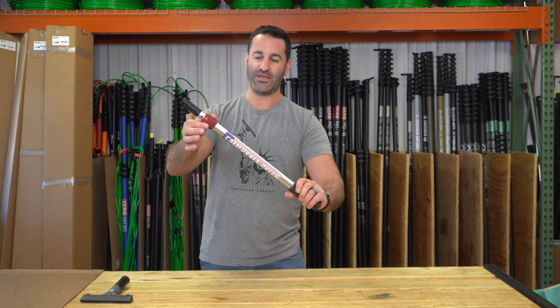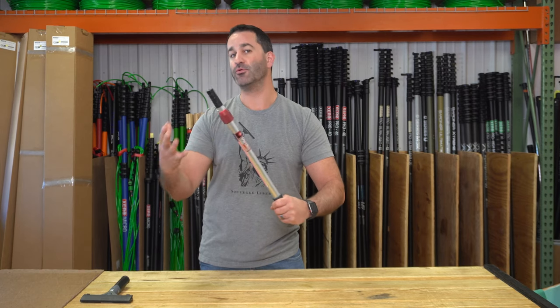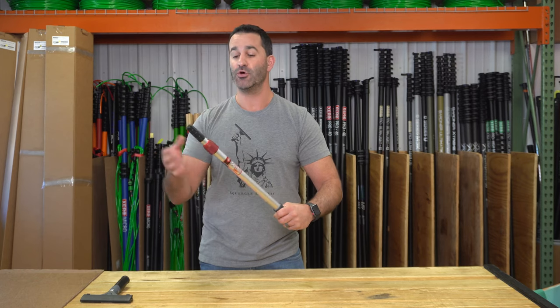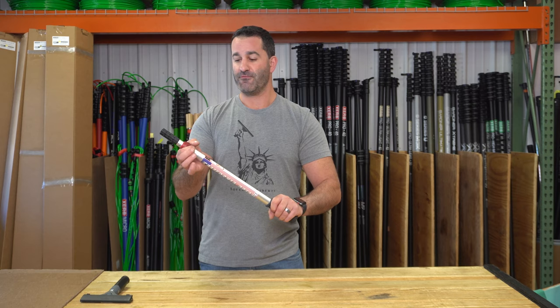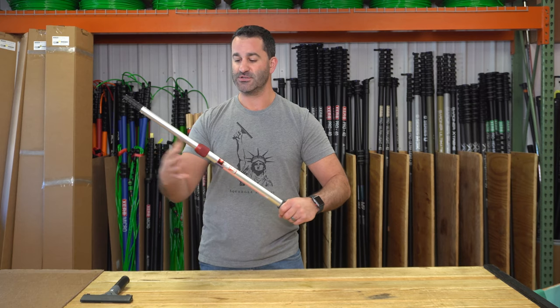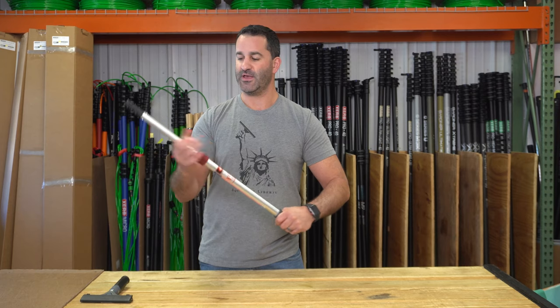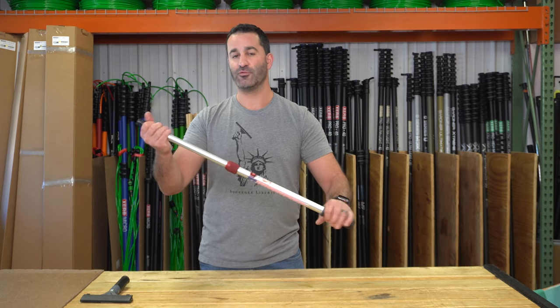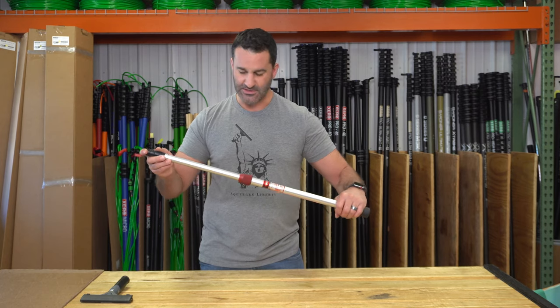The second cool feature is this very small collar, which you have a real simple grip on with dry hands, wet hands, gloves, no gloves, whatever. What makes this really nice is you only need a fraction of a turn — about a quarter turn — to get loose or tight on the California Dream. When it's extended in place where you want it, it holds very tight and very secure.